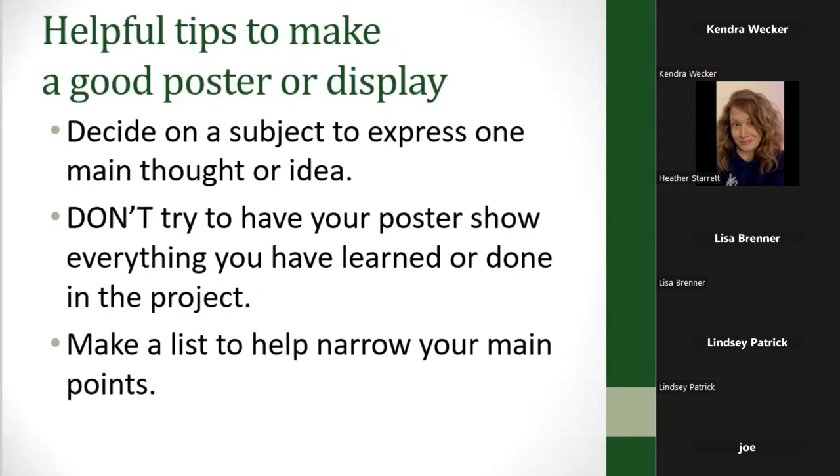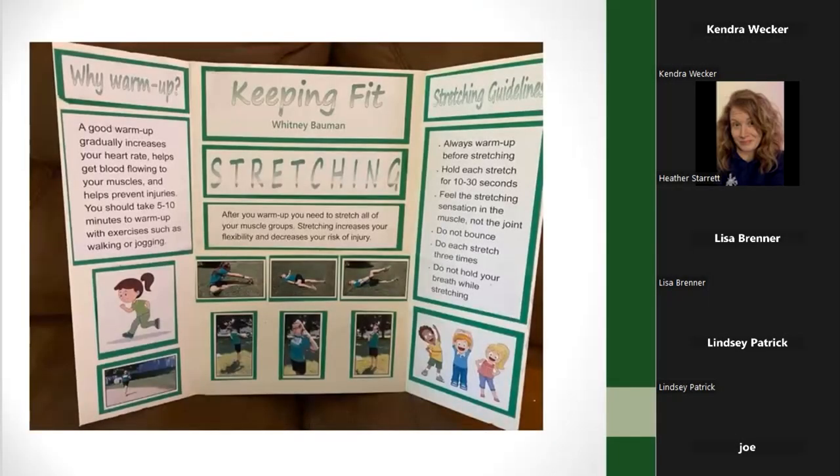Your posters should really only have one main thought or idea. If you try to cover everything you learned in a 4-H project, there's no way you can convey all of that well on a poster. Try to come up with one main thought or idea, then make a list to help narrow down your points. Here's an example — a Keeping Fit project my daughter did — her whole poster was about stretching and warming up, even though there was a whole lot more she learned in that project.